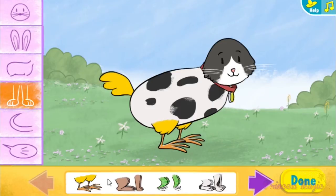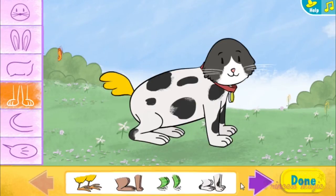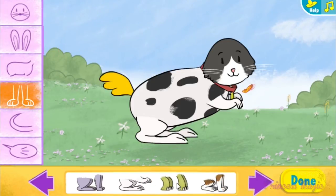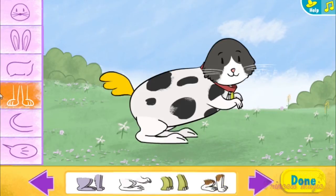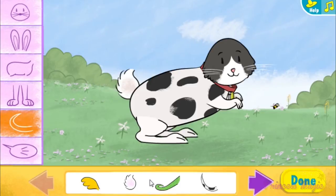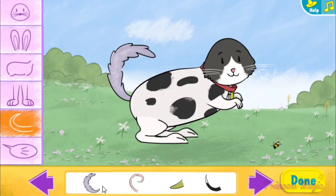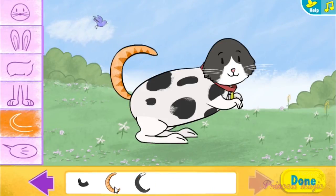Legs. Tails. What a tiny tail. I like that white tipped tail.